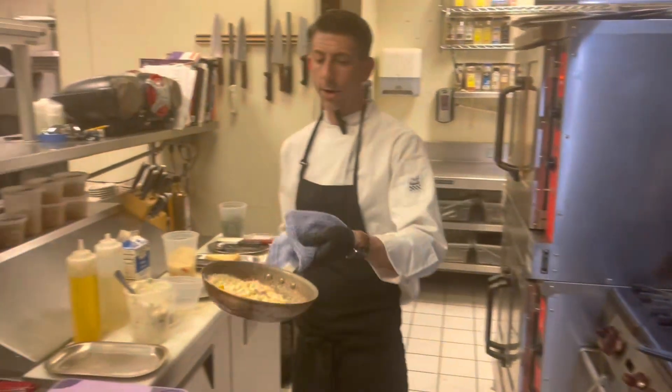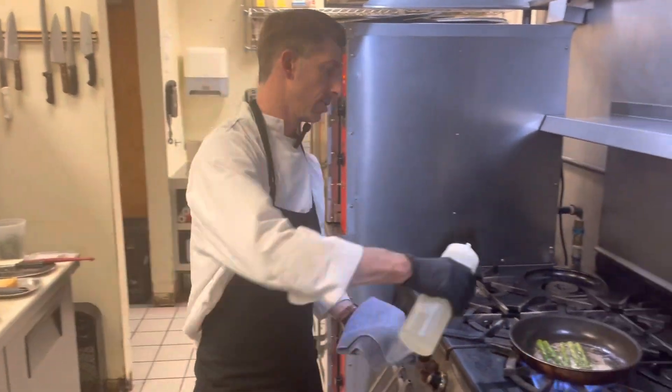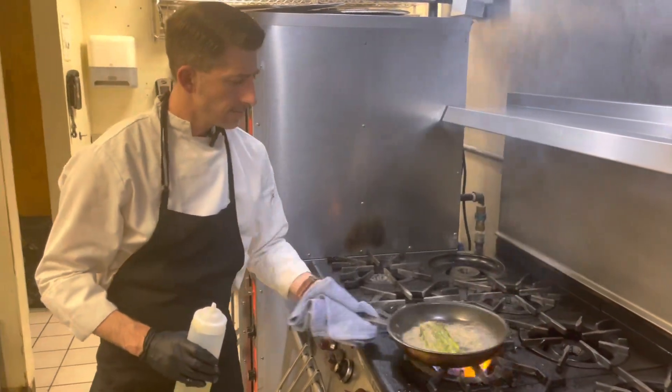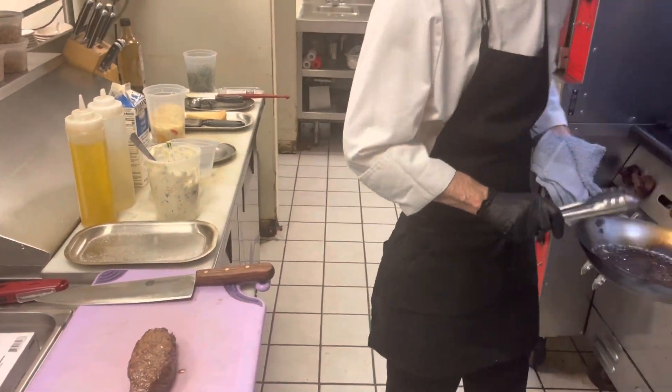Our risotto is looking nice, so we're going to go ahead and set that aside. Now we're going to deglaze our asparagus with a little bit of white wine. There we go — set that aside and let it rest for a couple minutes.